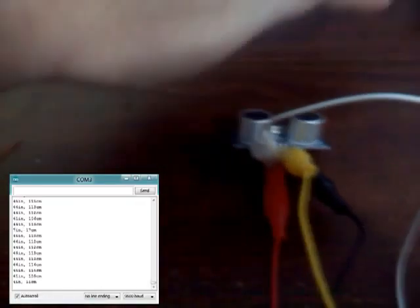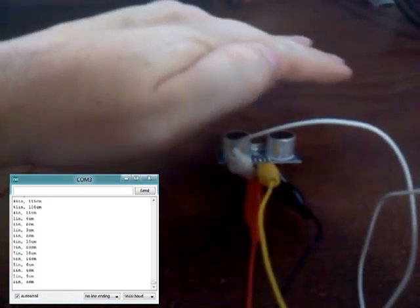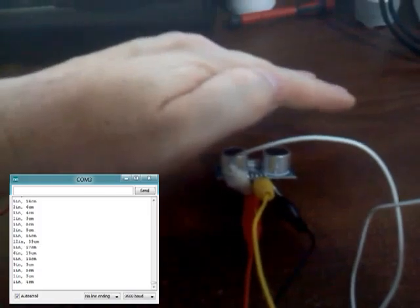Anyway, got in my ping sensor for the Arduino and it works — got it wired up. I'm going to insert a video from the desktop so you can see what's doing, but pretty much as I move my hand to and from it, it changes the distance measurement. This will help the robot avoid walls.